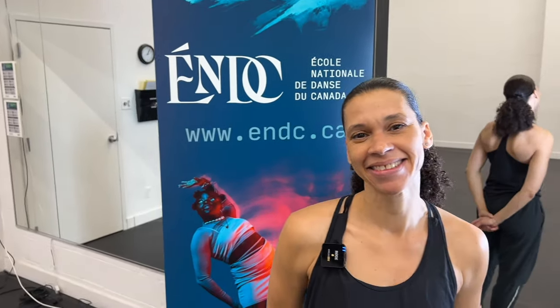Thank you very much, Sonia. Let everybody know where they can find you. For professionals and young dancers between 17 and 25 who want to become professional dancers, you can find us at www.endc.ca. As of December 1st we are opening up admissions, and all auditions will be on February 25th and 26th. Hope to see you there!